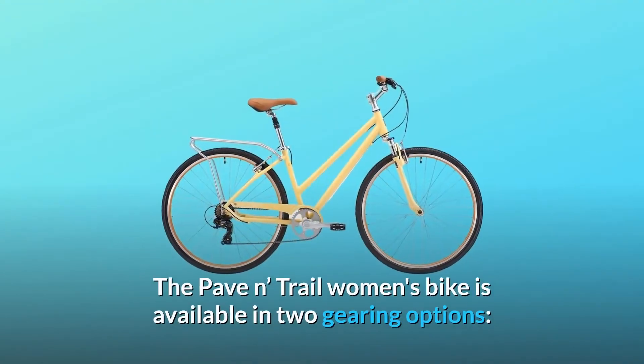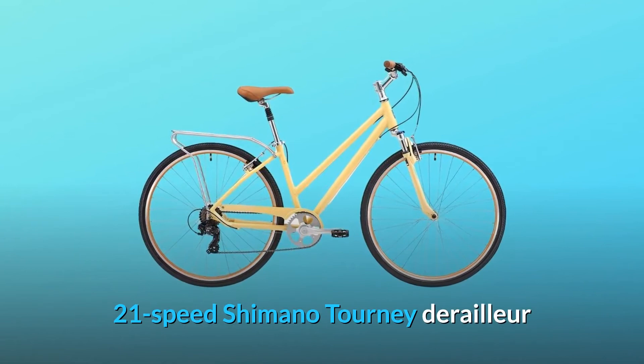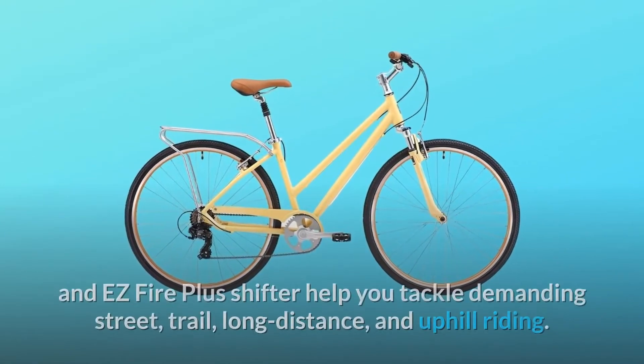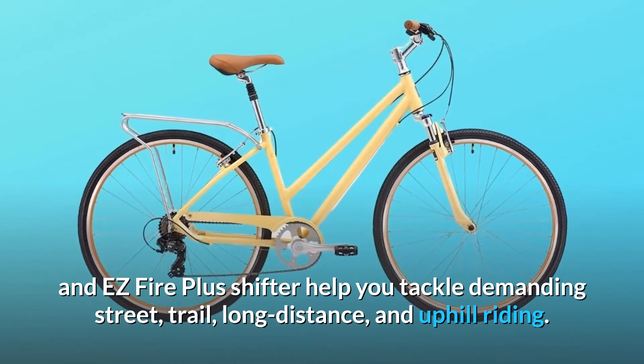The Pave-In Trail women's bike is available in two gearing options. The 21-speed Shimano Tourney derailleur and easy-fire plus shifter help you tackle demanding street, trail, long distance, and uphill riding.